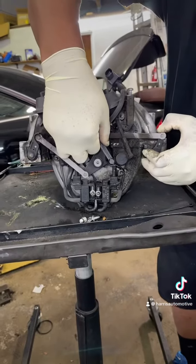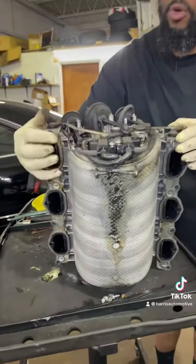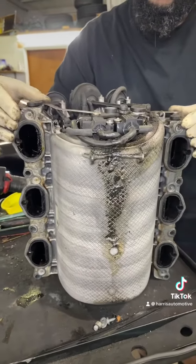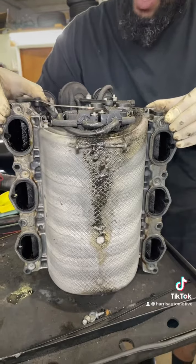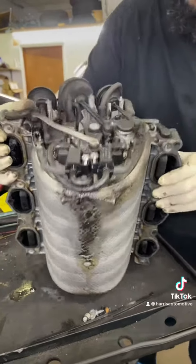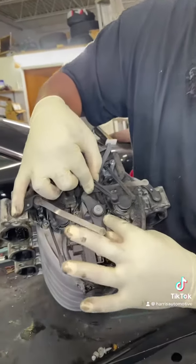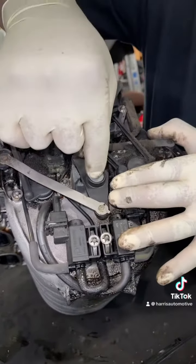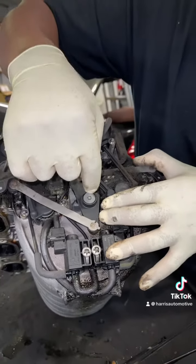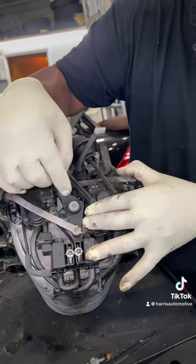I'm going to show you what I mean by that when I flip this over. See right here? That is your variable intake — it adjusts so you can get more air or less air. It was actually just a bad design for Mercedes-Benz. They have a repair kit for this, but when you try to replace it and take this screw out, this screw brings all the threads, and there's not enough material that you can helicoil with.